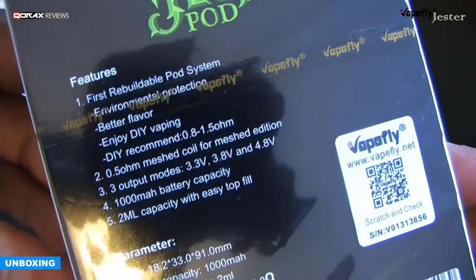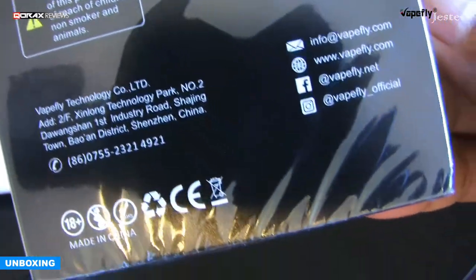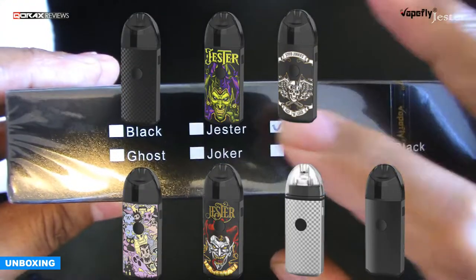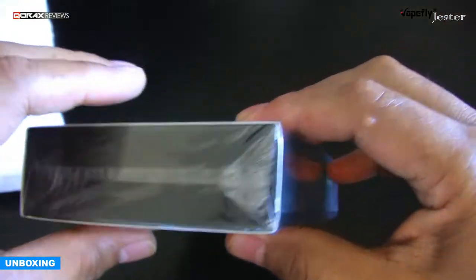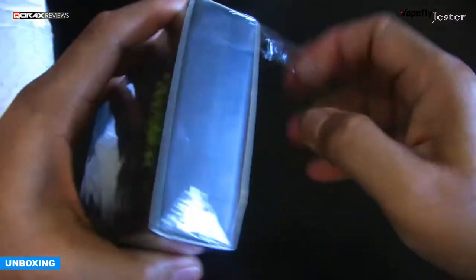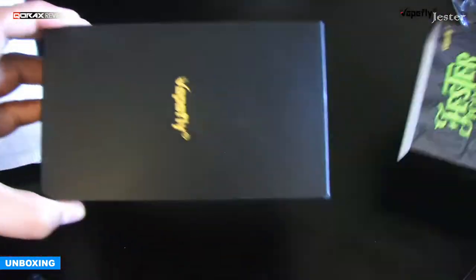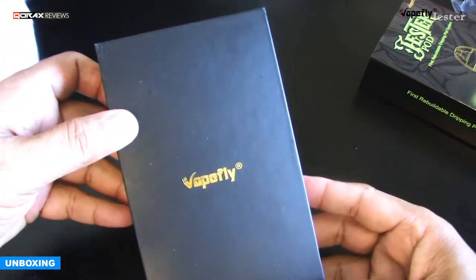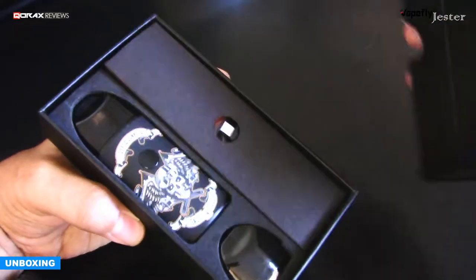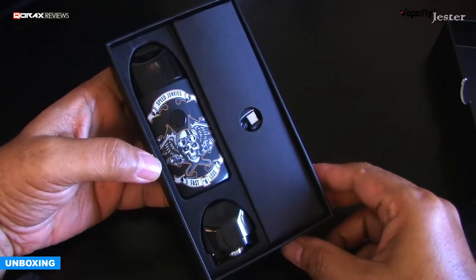Usual cardboard packaging, neatly done but nothing out of the ordinary. Comes in multiple colors and graphics — I have the skull model. Slip-on cover over the actual box, but what's inside is what matters. Neat internals, everything sits well secured in their own cutouts.